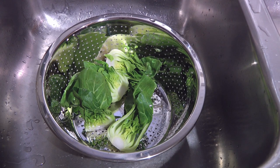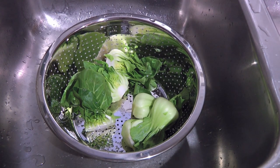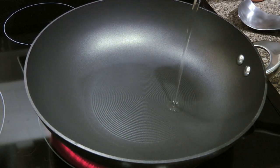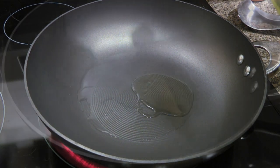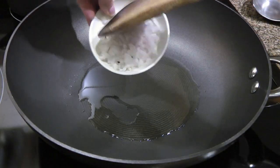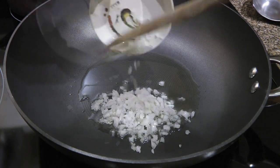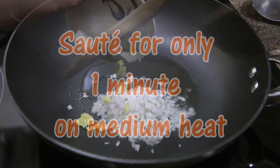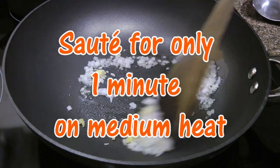Some like to use a salad spinner — I don't think it's necessary, but go ahead and use it if you want. Alright, so in a large skillet over medium heat, we'll add vegetable oil, and when it gets hot, we'll add some chopped shallots and pressed garlic.